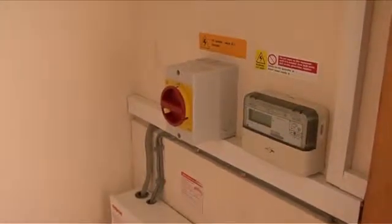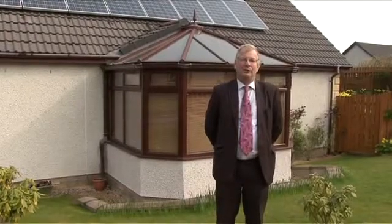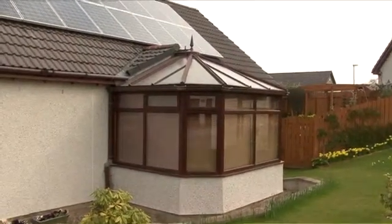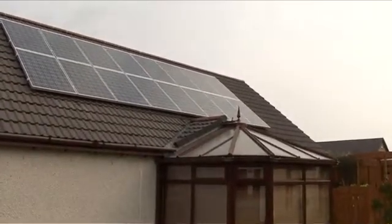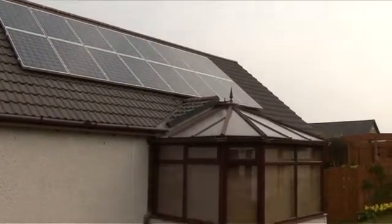Now we return to Cairngorm Managing Director David Dowling. Now you've seen the process by which the panels have been fitted. Like our clients here behind me, you could be enjoying the benefits that they enjoy, which include free electricity, money back into their bank account every quarter, and this money goes up year on year with inflation, guaranteed index-linked for the next 25 years.